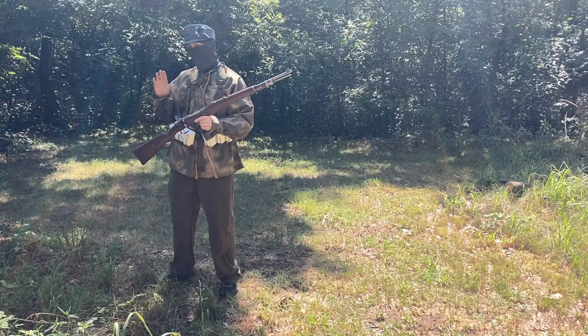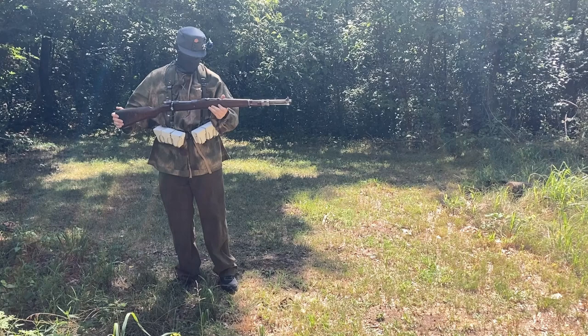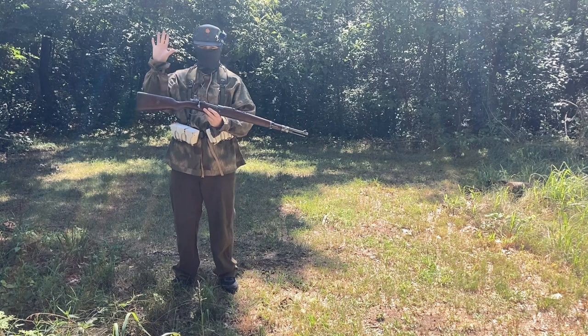Today, we are going to be shooting .308 out of this, and you might be wondering — .308 wasn't around in 1912. And you would be right. This was converted in 1961 to .308 or 7.62 NATO. Even though that's sad to me as a history nerd, it is still a great rifle. It shoots well. It's a beautiful Mauser 98 action.